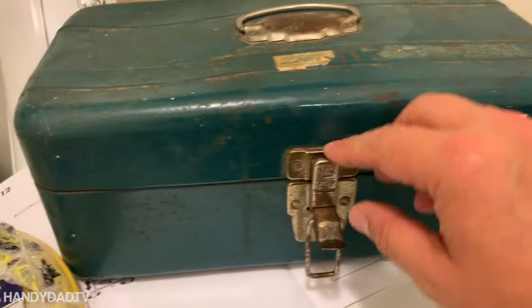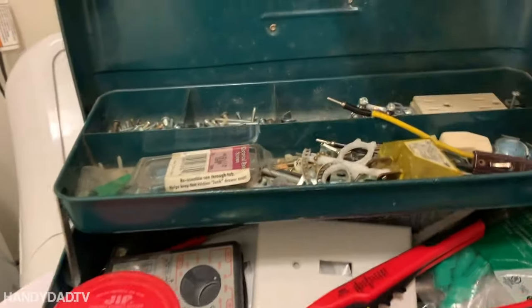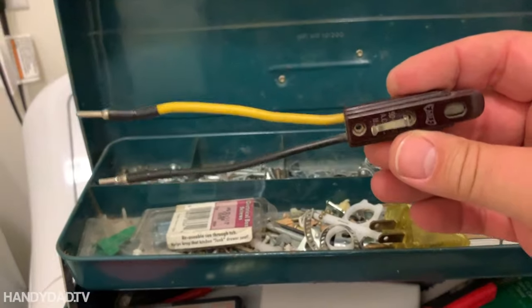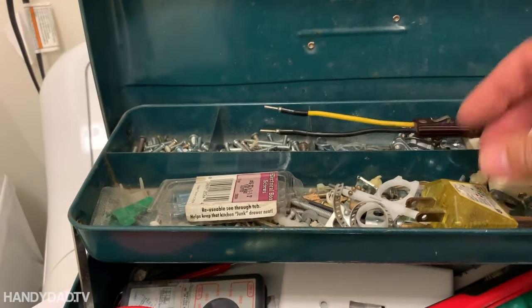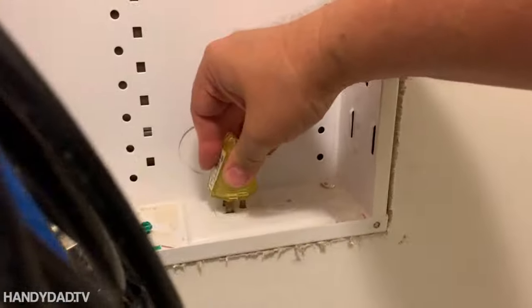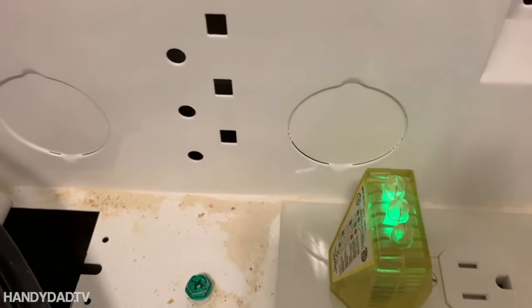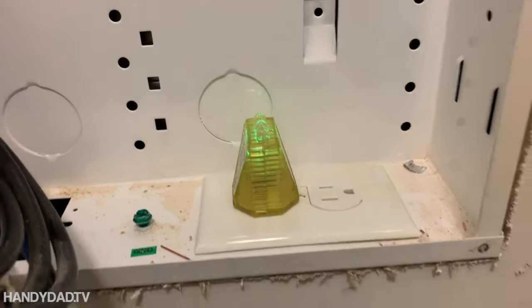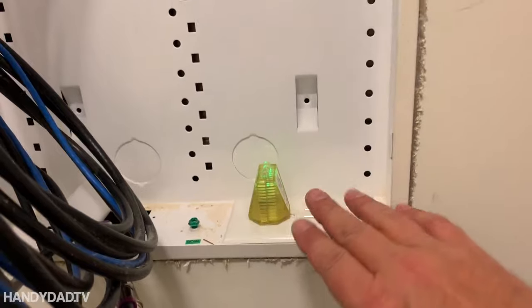This is my electrical toolbox, and there's a very important piece of equipment in here. When I'm working with wires, I test the electricity with this to make sure I have voltage turned off. But when I'm dealing with an outlet, I've got one of these testers. Two green indicates that it's wired correctly — a correct ground and correct polarity. I always look for two greens whenever I plug that in.